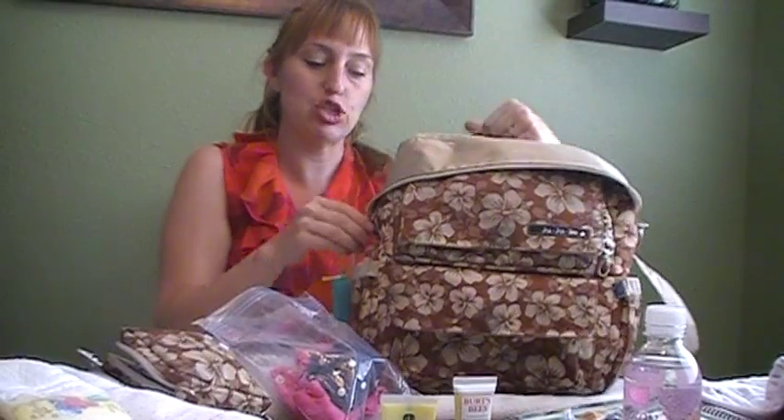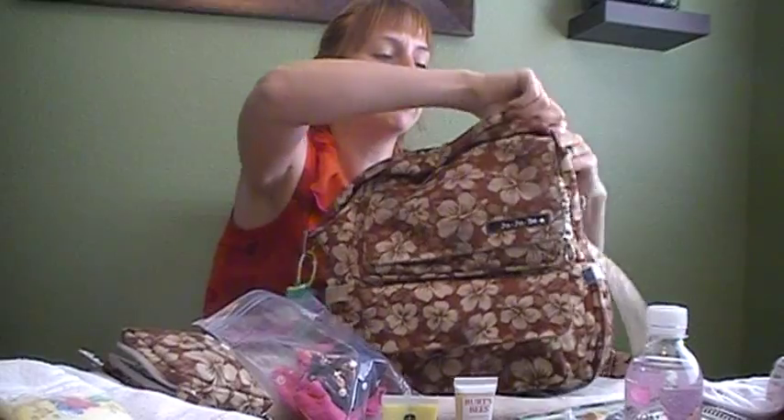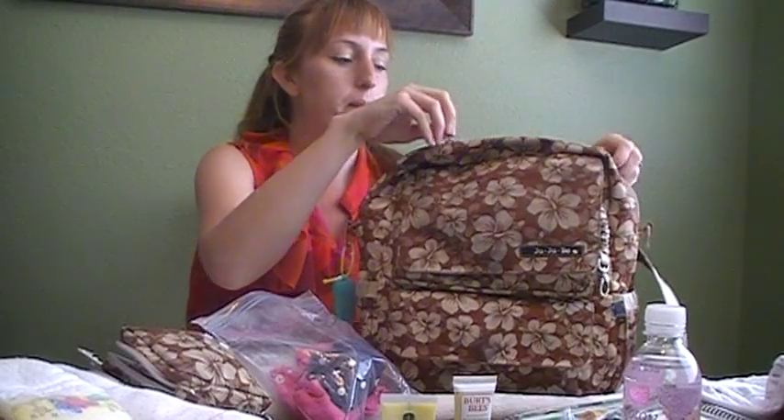That's it for the Jujubee Pack-a-Bee — I love it. The only complaint I've heard is that there's no grab handle at the top, but the zippers are incredibly sturdy so I leave it unzipped a little and just grab it like that. It works great even when completely full. Thank you — I hope you enjoyed the video. Go ahead and subscribe to my channel or check out my blog, Heartfelt Happenings.